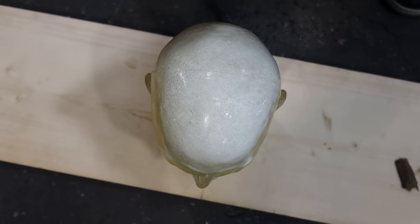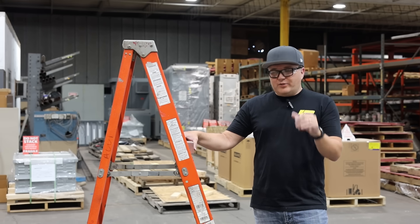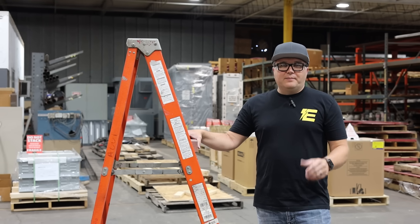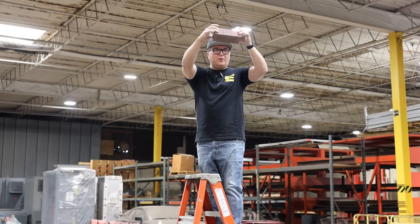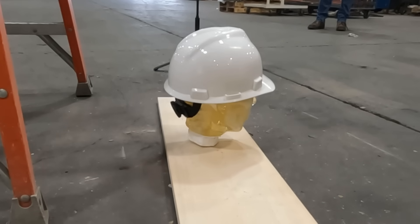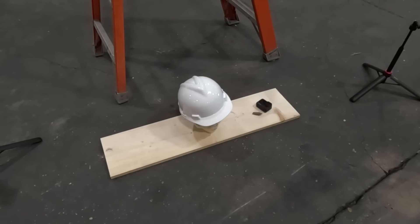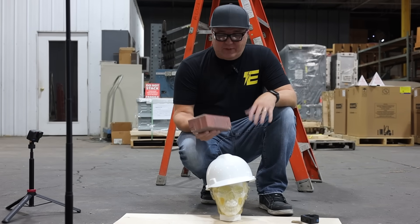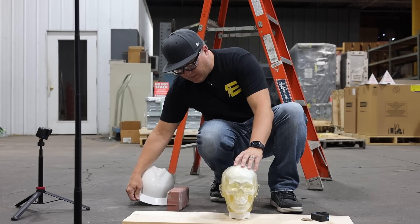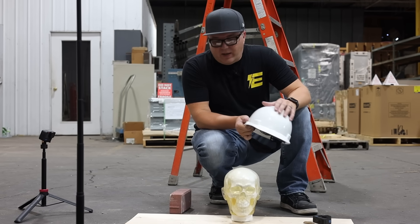It really does the job and protects the employee from any hazards above head or coming from the side. So we're going to take this brick test to the extreme — I'm actually going to get up on the ladder and drop this from about 9 feet up. We're approximately 9 feet up. The brick actually took a serious bounce — it was almost like dropping on a trampoline. There's not a scratch on the skull, so this helmet is really protecting our skull here.